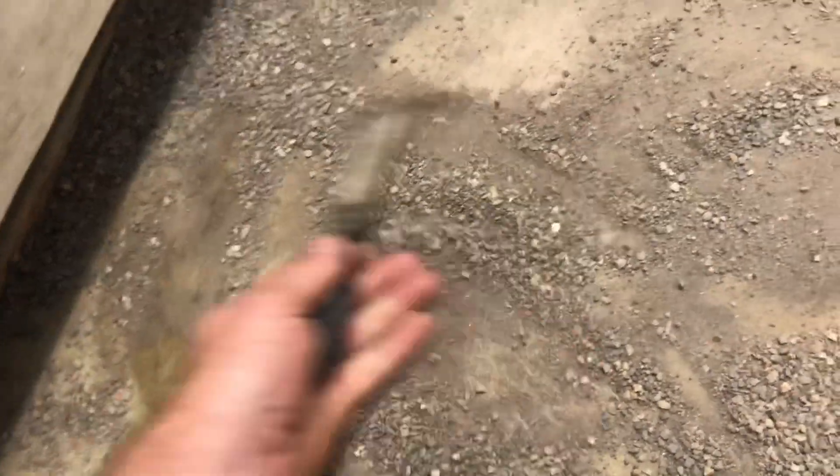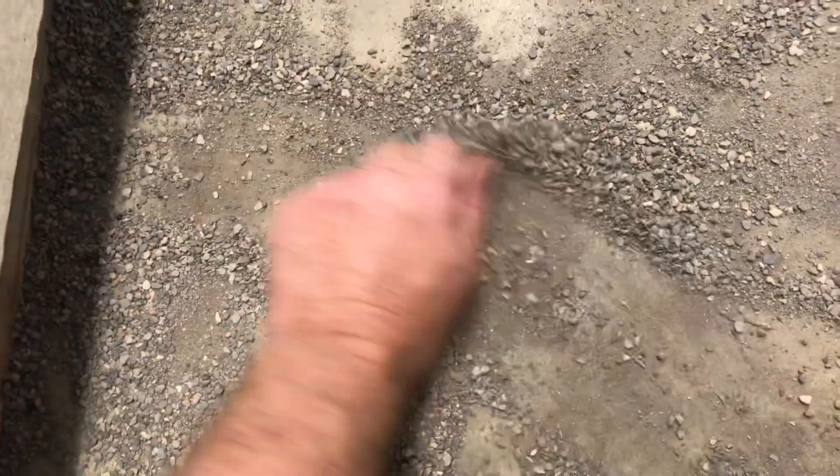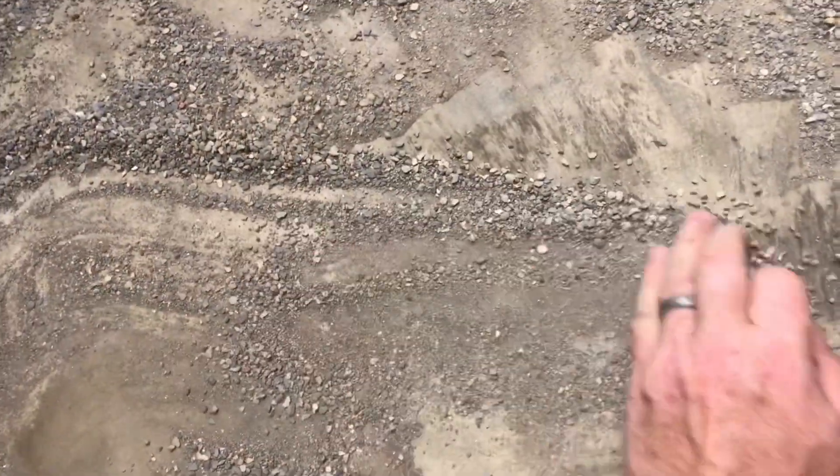As the kitty litter draws the oil up, scrape it away and put new stuff down. You can feel that oil layer as you move across. Then take dry stuff and just put it right back on. You can see that it's just drawing that oil out. Put that real fine powder back over top of it.